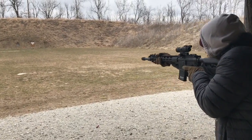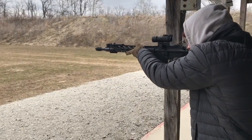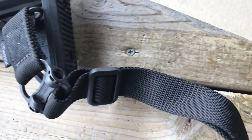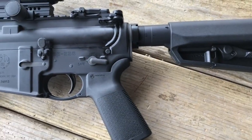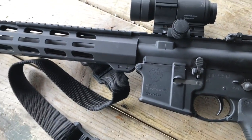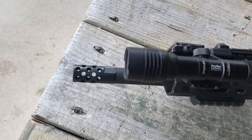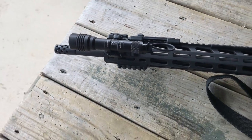Earlier in the rifle's life I had one failure to go into battery — that was with Perfecta ammunition. Unfortunately I didn't get a photo or video of that, but pretty much the round ejected and extracted and the next round did not go into the chamber all the way. Cleared the malfunction and kept going. No issues with that again. That was with Perfecta .223 Walmart ammo — that's the only real issue I've had with this.